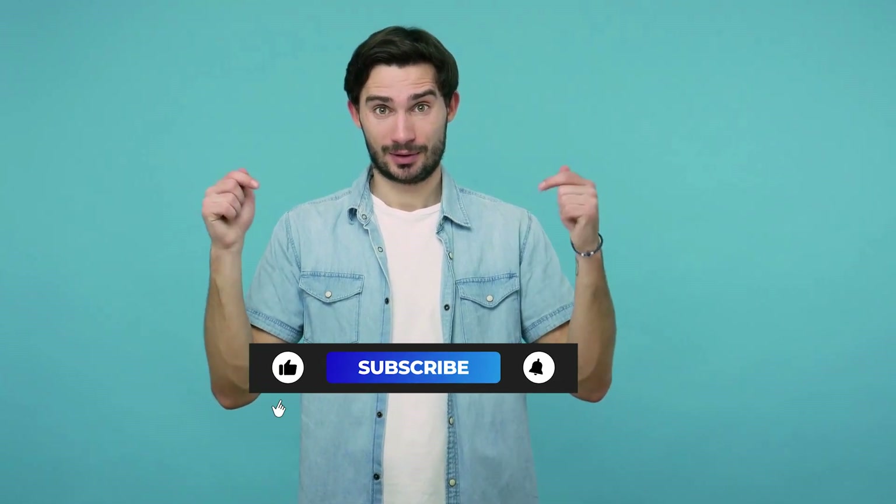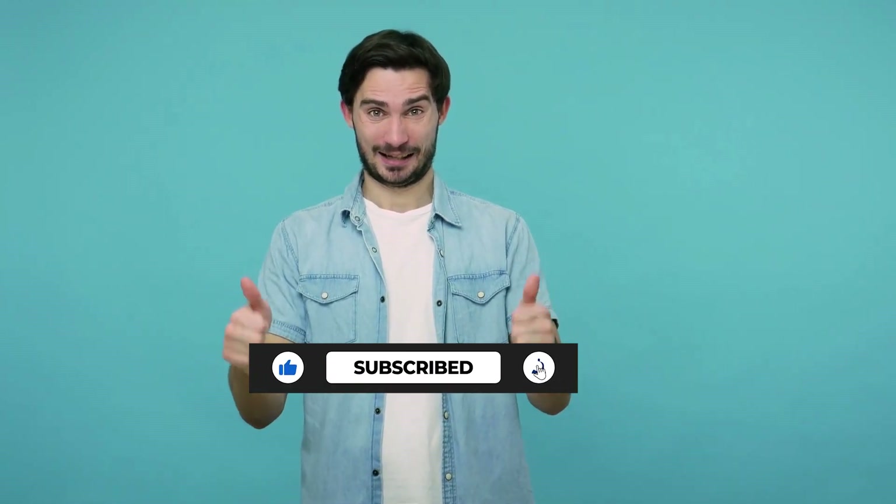If you found this video helpful, make sure to like this video right now, subscribe to this channel, and hit that bell button for more tips. Thanks for watching, and see you in the next video.